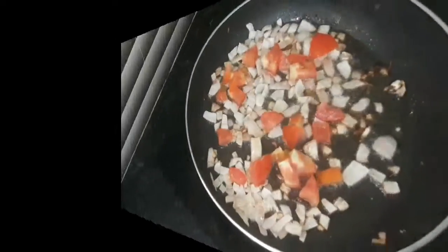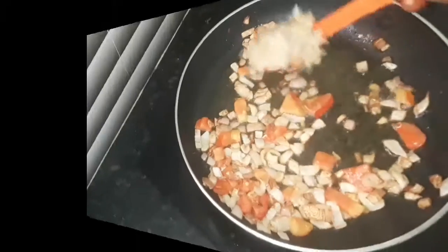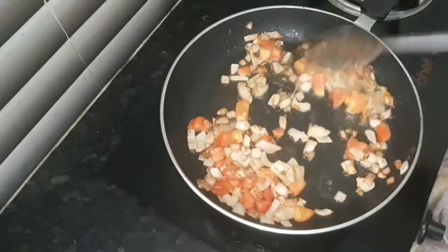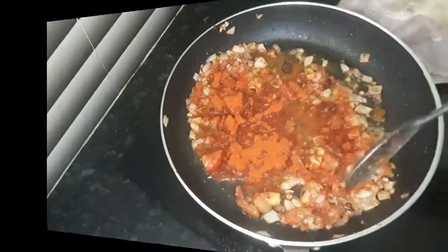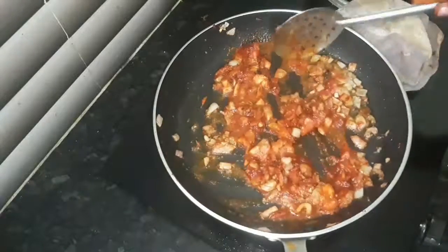Now we will fry it. Put 1 teaspoon of onion. Add 1 teaspoon of sesame oil.